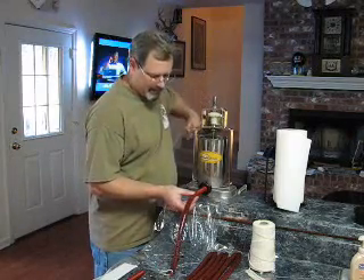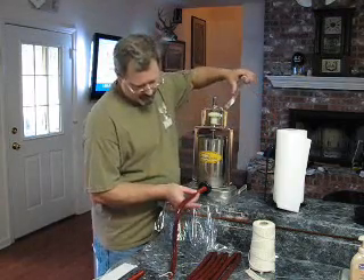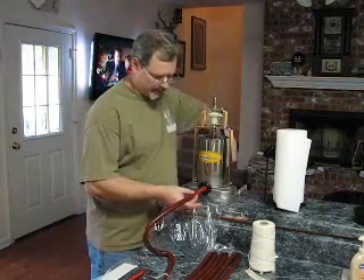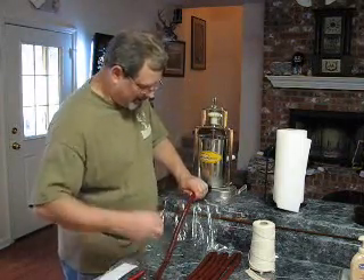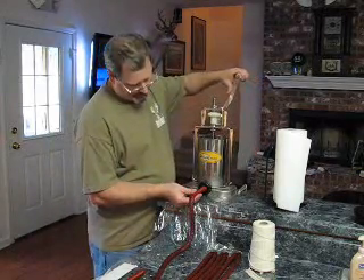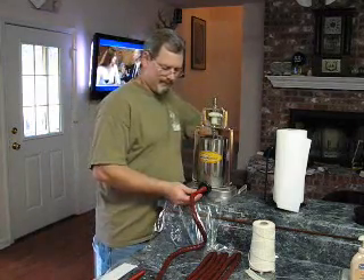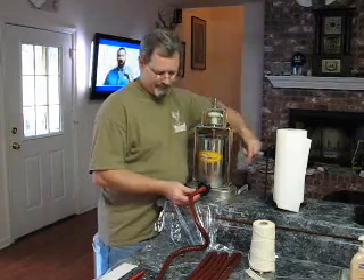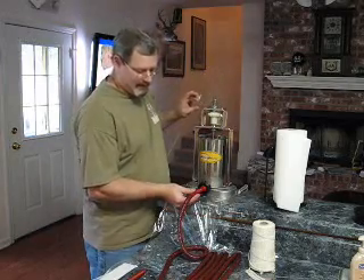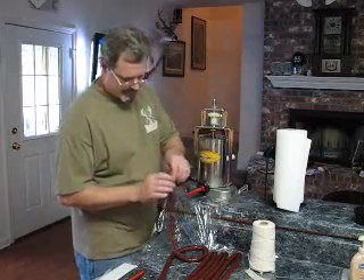One of the things I do add in this are the little coriander seeds. They're an option — you don't have to have them — but they add that unique, almost flowery, floral type of taste to it that's unique to pastrami. I like it. If you don't like it, don't put them in there. That's one of the things about home sausage making — it's just such a treat.